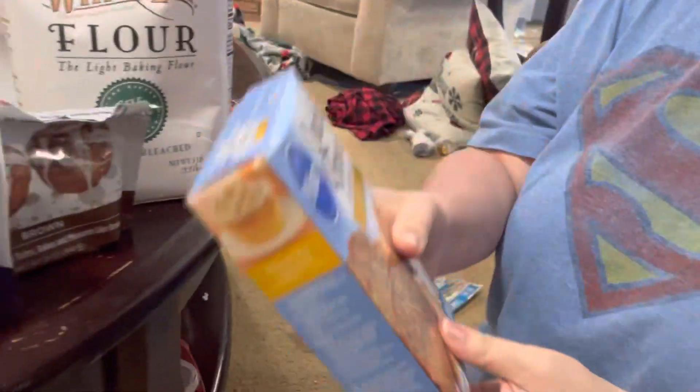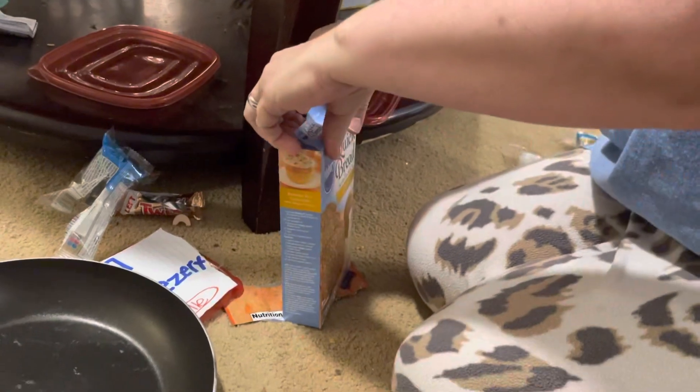Alright guys, I guess we're making another one — snack bowl! What are we gonna put in this one? Oh goodness, we got some Pillsbury biscuits bread and banana.